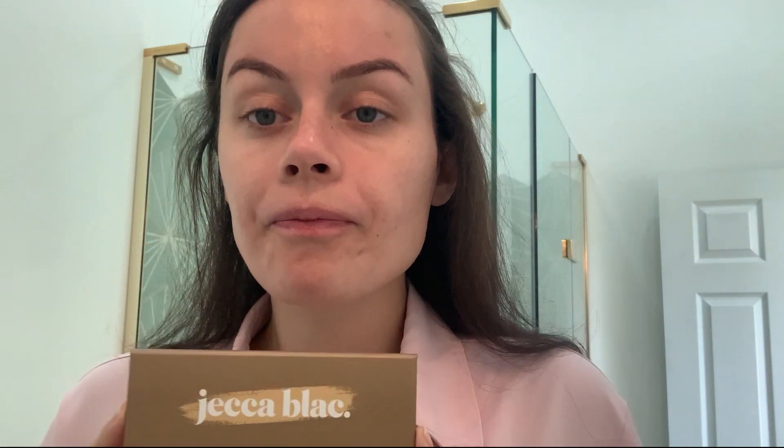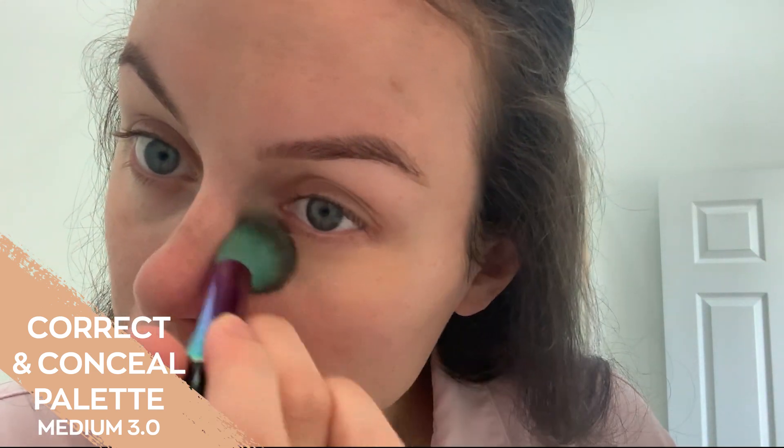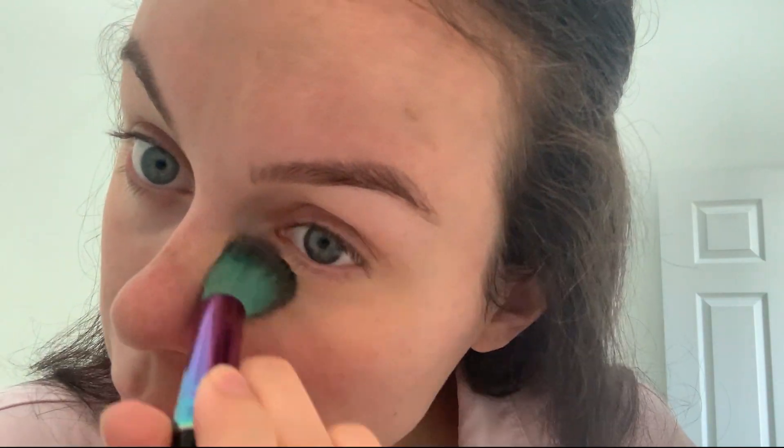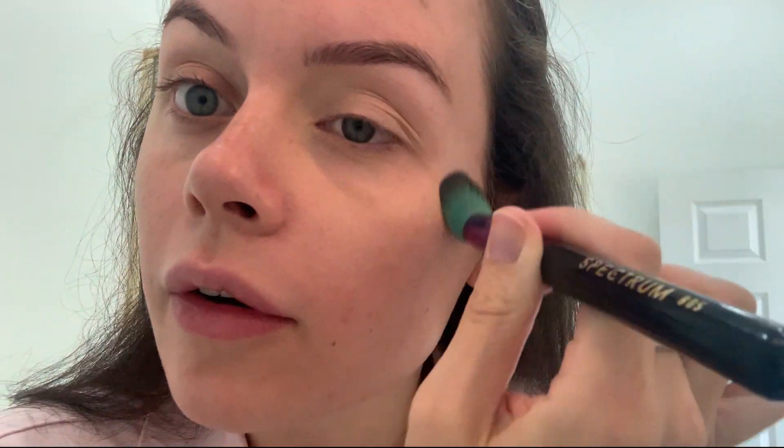Every day I tend to keep it very basic — I always go in with the Crack to Conceal and the glow drops and sometimes just stop there. The Crack to Conceal shade I am is 2.0. Our Crack to Conceal palette is a two-part palette: it comes with a color cracker and a concealer. The color cracker can be used for beard shadow coverage, under-eye darkness — just to get rid of the darkness under the skin. I'm going to apply some around the under-eye area to get rid of that bluey undertone, because the pink counteracts that blue.